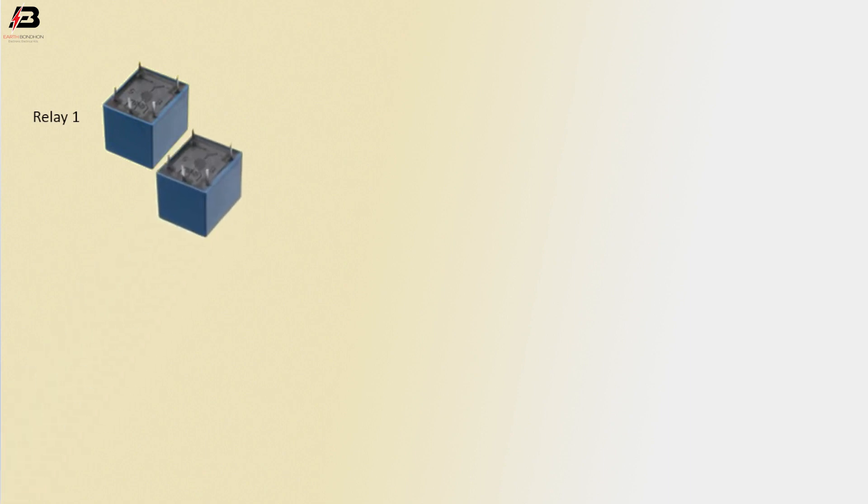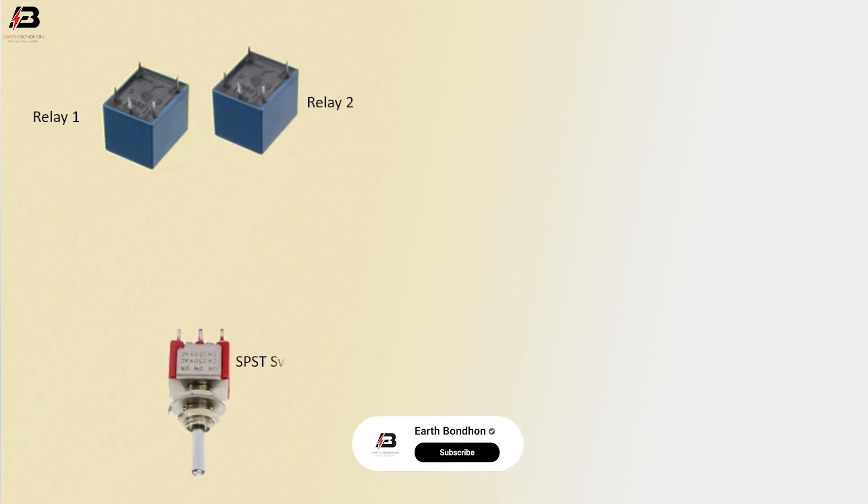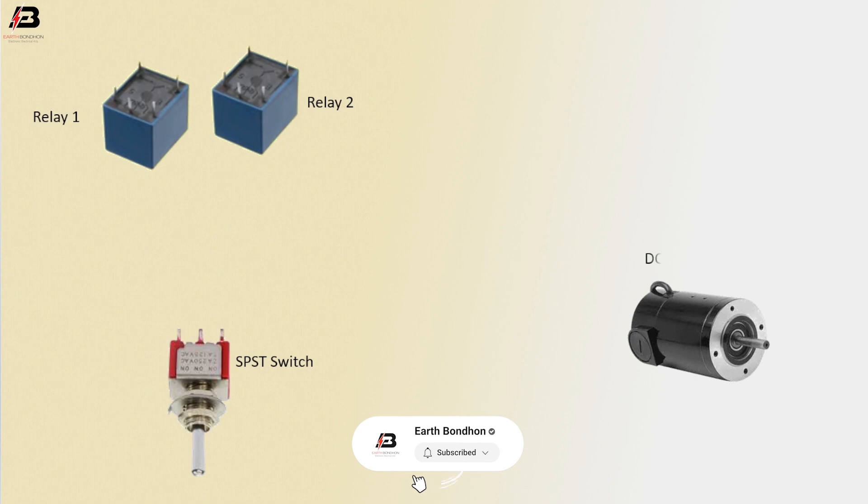Relay 1. Relay 2. SPST switch. DC motor.